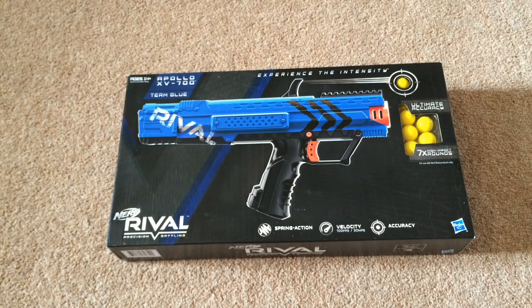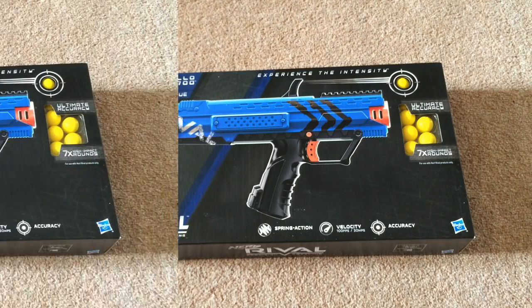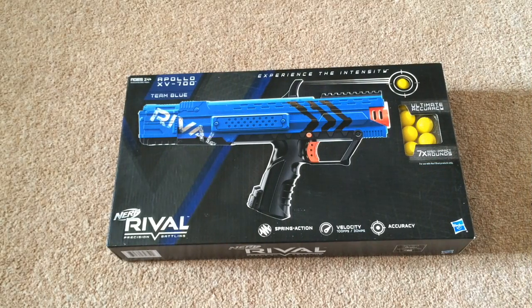What's up guys, 1207 here bringing you an unboxing and review of the Nerf Rival Apollo XV-700. I purchased the blaster off Amazon.com for around 30 US dollars, which goes to about 20 GBP.